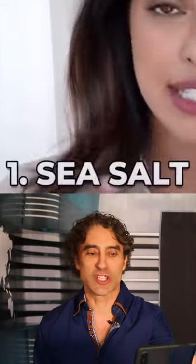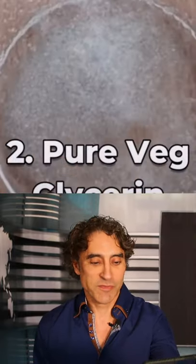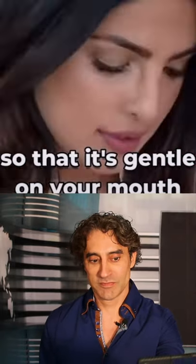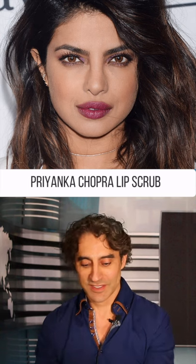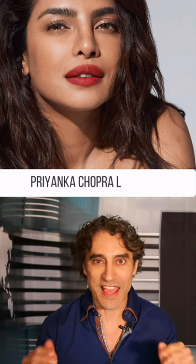We can tell they're gorgeous — gorgeous, gorgeous lips, of course — and teeth, and that scrub.